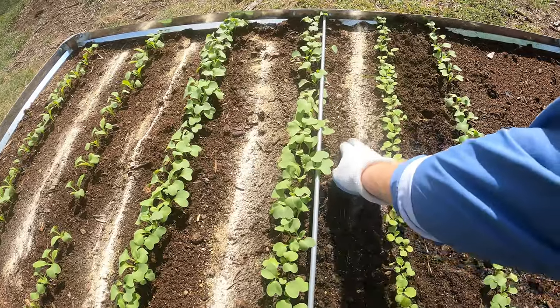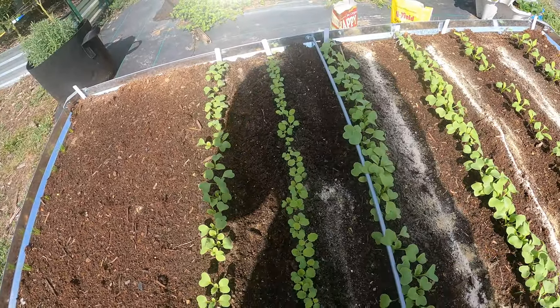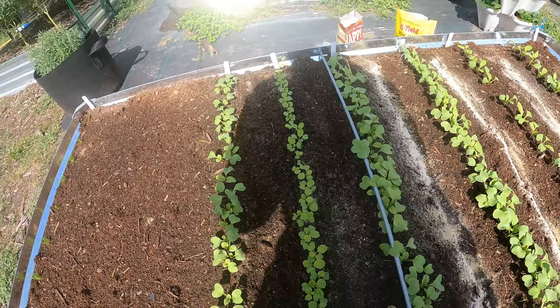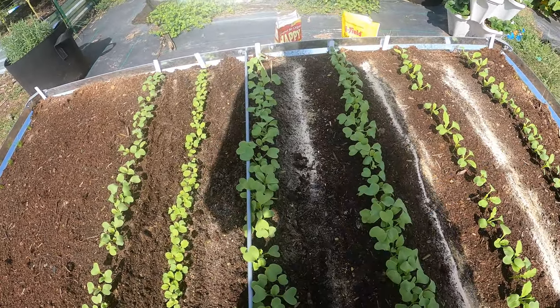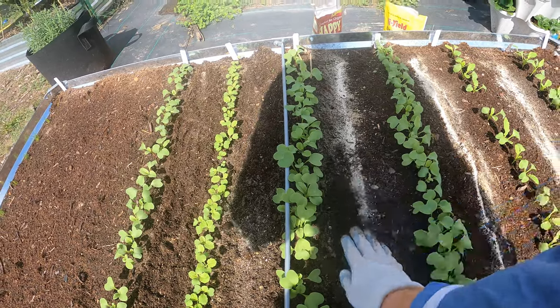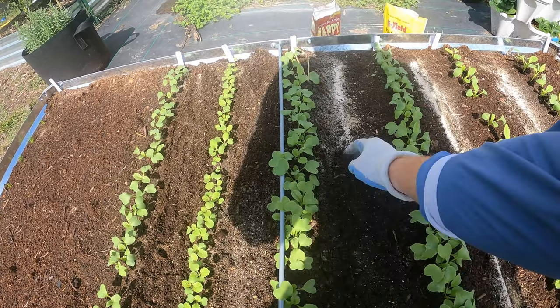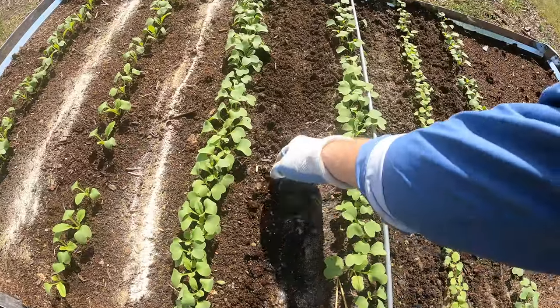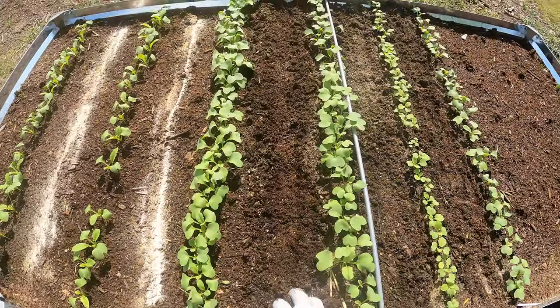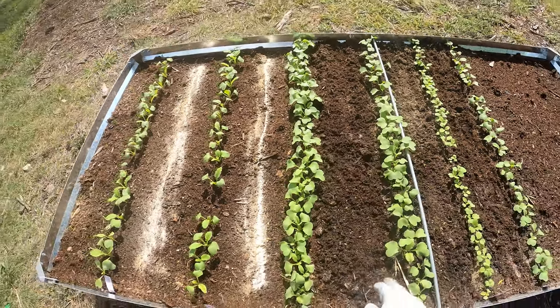How organic fertilizer works — it's actually not ready for the plants to eat. It has to be broken down by the soil biome. All the little micro-organisms in here start breaking it down, molds and whatnot, and make it available for the plants. It takes a while for that to break down, so it adds nutrients over time. It's a really good way to fertilize.